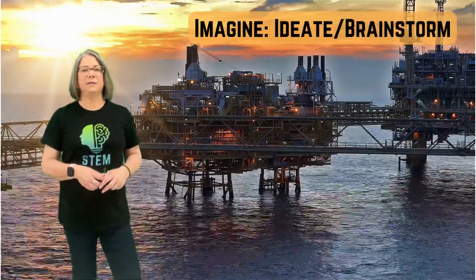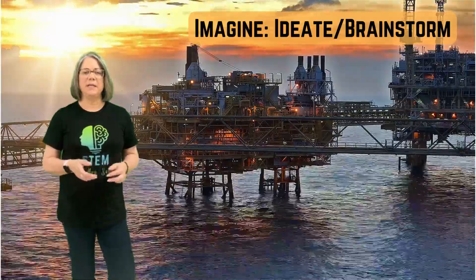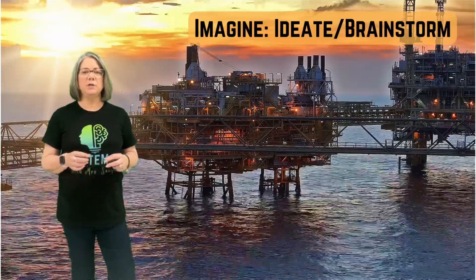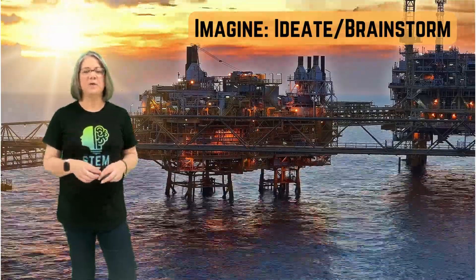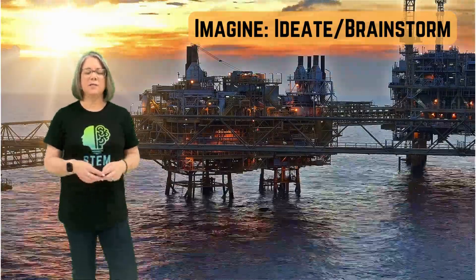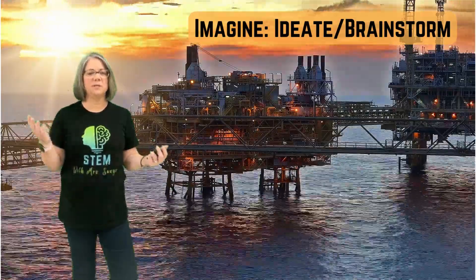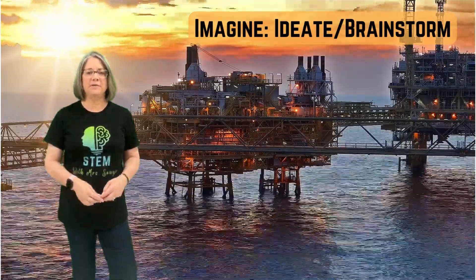Now imagine all the possibilities for your platform. Really ideate and brainstorm as many ideas as you can think of. Use paper and pencil to draw, sketch, and label all the designs you can come up with. During this stage, brainstorm all ideas no matter if they seem possible or successful or not, and then work through all your different ideas and choose the best one.